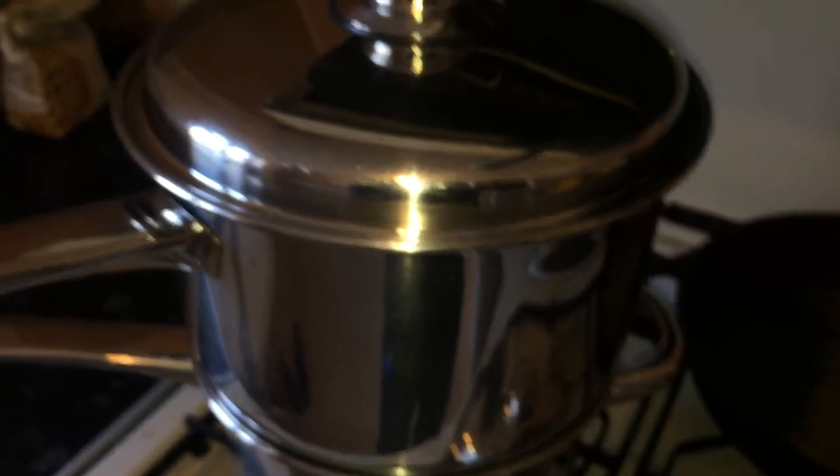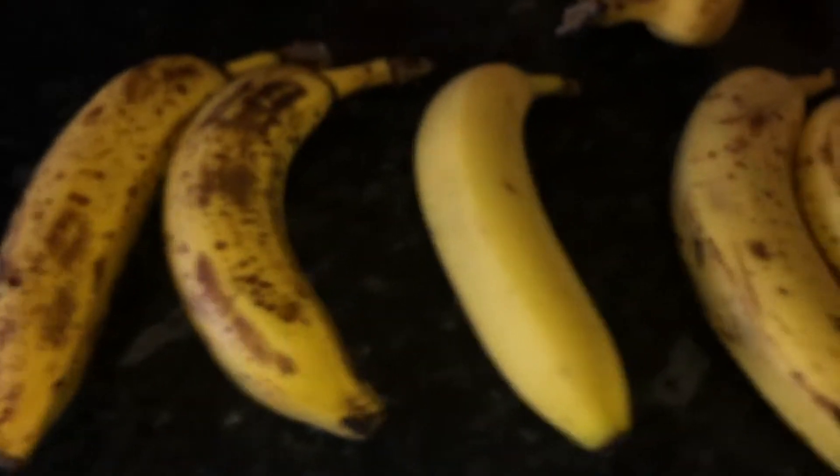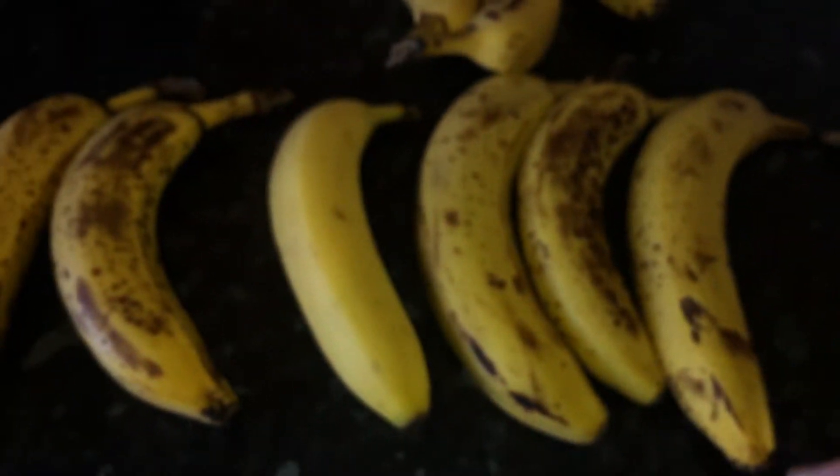It heats better and you're going to have more enjoyment when you're doing the cooking. There's nothing like being stressed out when you're cooking — you don't want that. So just invest in decent pans.